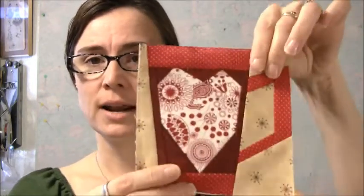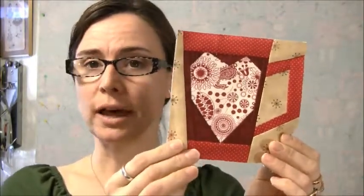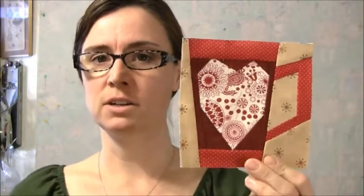If you guys follow me on sewhooked, you know I'm participating in Quilting Gallery's Quilters Fun Blog Hop — it's a Beat the Winter Blues hop. My theme was what sort of hot beverage do you like to beat the winter blues. When I get cold I like to have a hot beverage, so I thought that would be a fun theme for my blog hop.